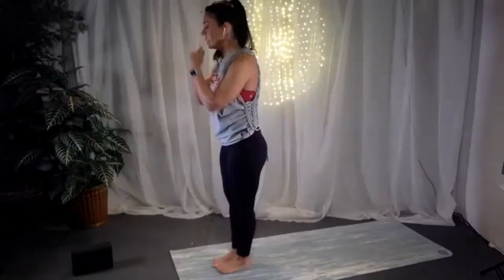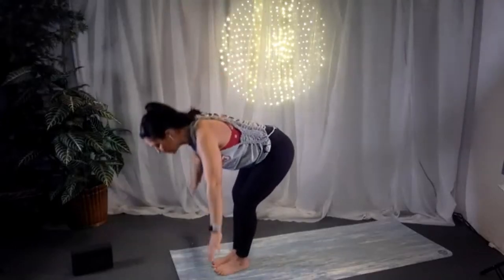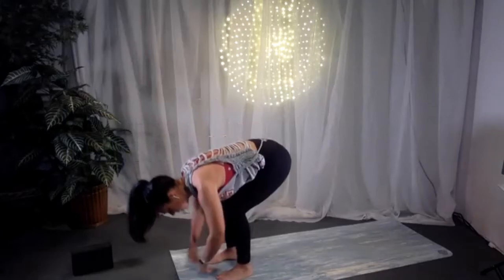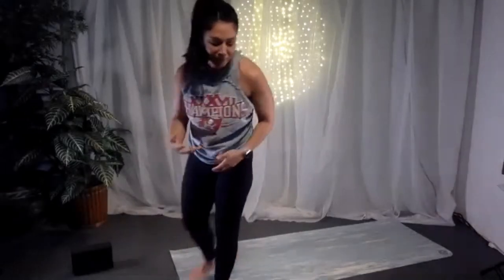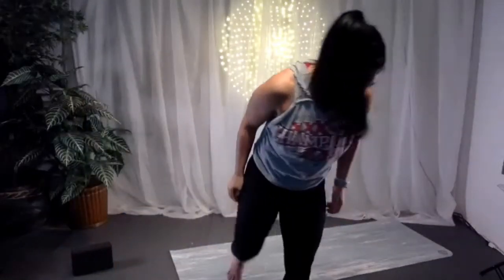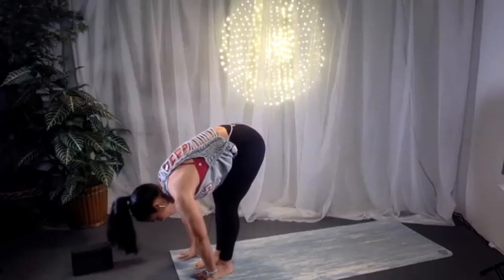We start with our first flow — the sun salutation, Surya Namaskar. Feet together, toes and heels touch, inhale arms over your head, and exhale into a forward fold. Take some time here — bend the knees as much as you need to, separate the feet, grab opposite elbows or bring hands to the mat. Allow the spine a moment to lengthen, using the weight of the head to draw the spine longer. We'll do two sets.